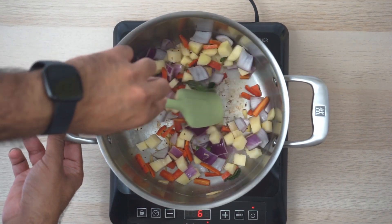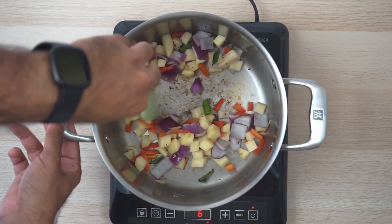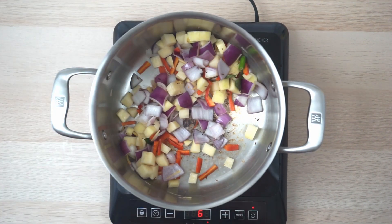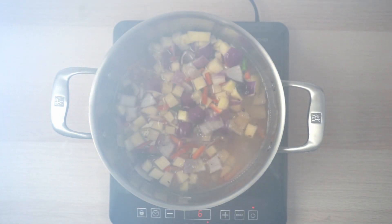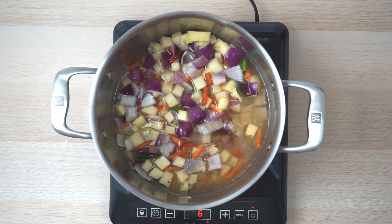I'm going to add the water now. This is supposed to be a stew and you just have to make sure it is cooked in water. I'm adding one cup of water.